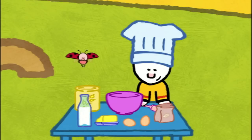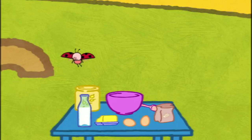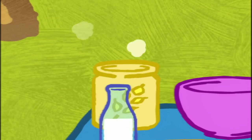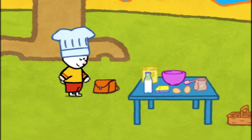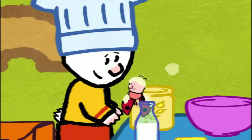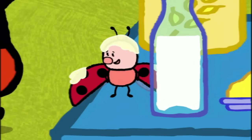A bear! Well done. Don't you move, I'll be back. I know where we haven't looked yet. Here I am. Yoko? But where has she gone? In the packet! Why are you in the flower? I was looking for the honey, but I found the flower.